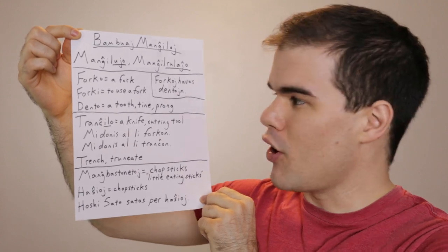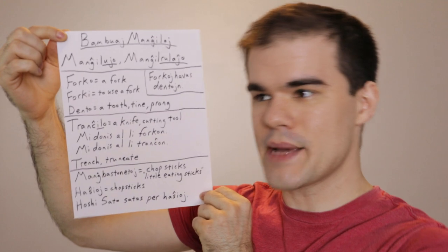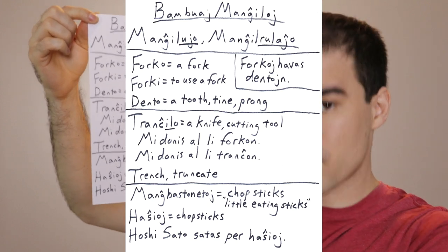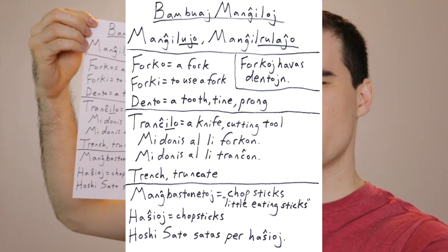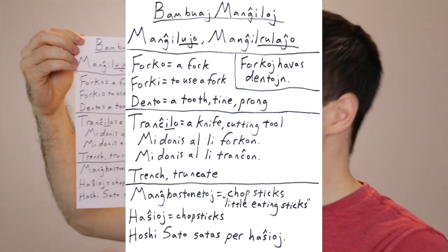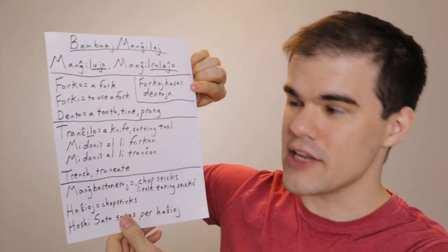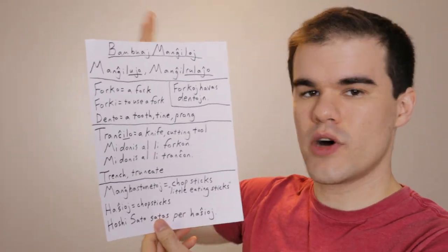Let's start off with the easiest of them all: forco. Forco is the word for a fork. Forki is the verb for to use a fork, to stab something with a fork, to eat with a fork. Note this: dento means a tooth — it also means a tine or a prong. In Esperanto you would say forco or forcoj havas dentojn — it has teeth — just like a gear has teeth or a mouth has teeth. So forco, easy one.